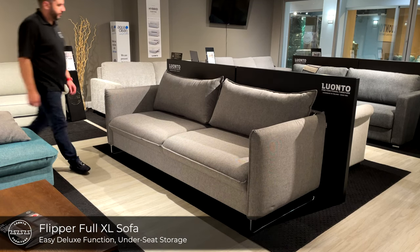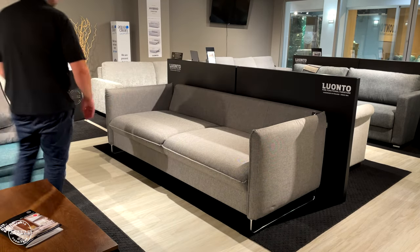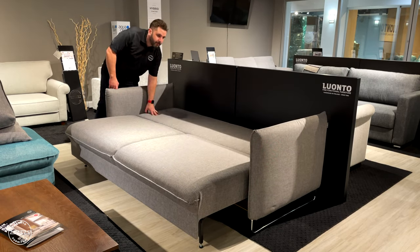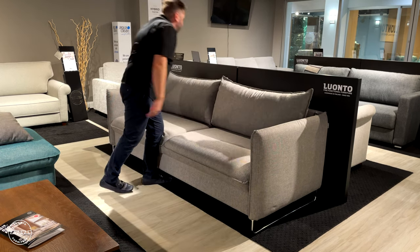This is Flipper, one of our chic designs popular in the coastal regions of America. It's paired with an Easy Deluxe function. Simply lift the front plate to reveal the under-seat storage compartment, and then fold down the padded backrest to sleep arm to arm on a full-size extra long bed.